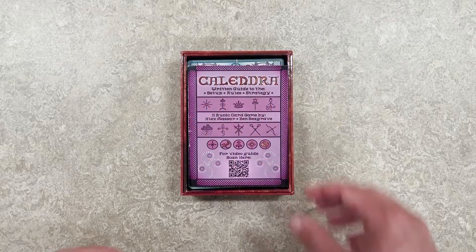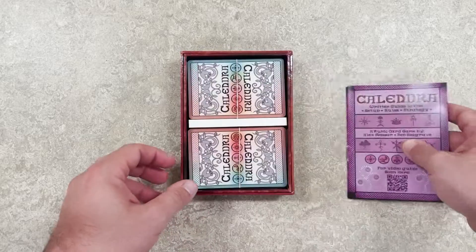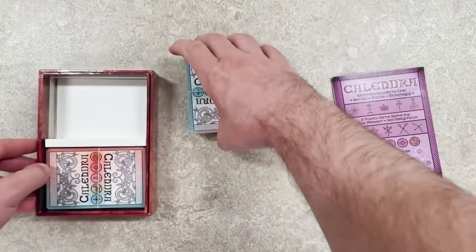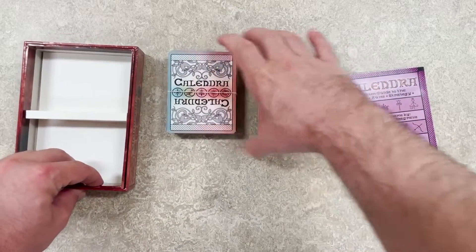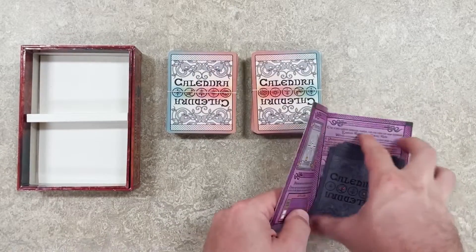Inside of the box you will find that there is a rulebook, 120 playing cards, and four rule cards.